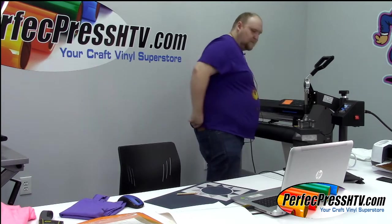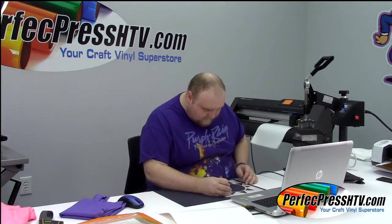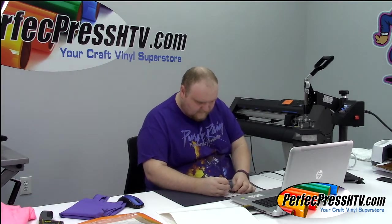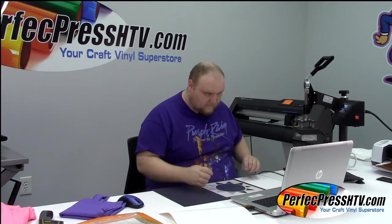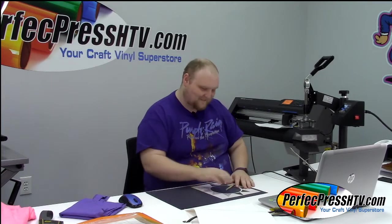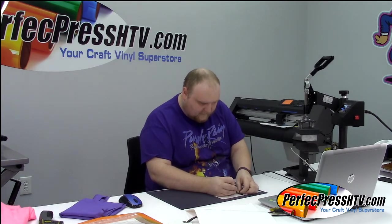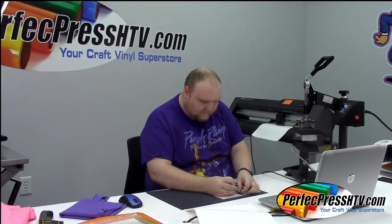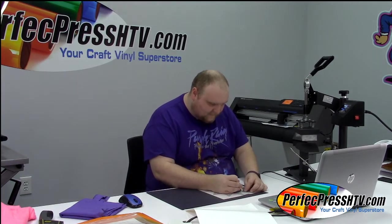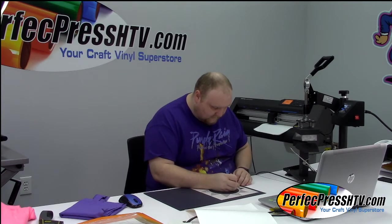My red one finished so we're going to send the next blue color. Let me hit send and continue weeding this design. Weeding is such a love-hate thing — sometimes I find it relaxing, but if you're under the gun and have something you've got to get done right away, it can be annoying and stressful.